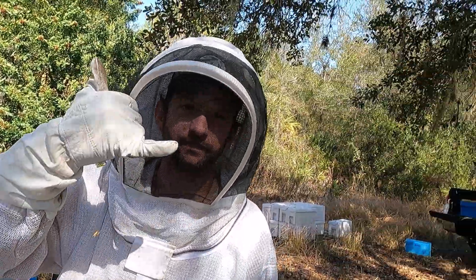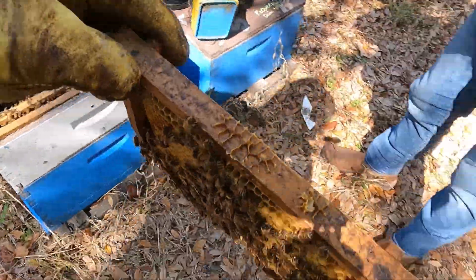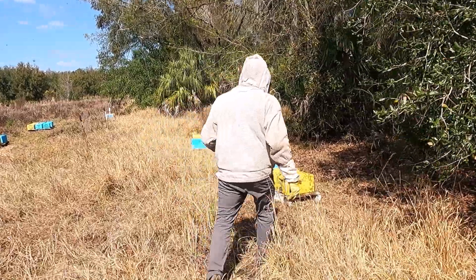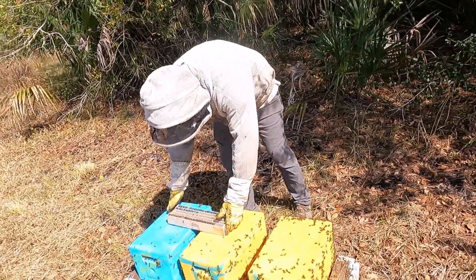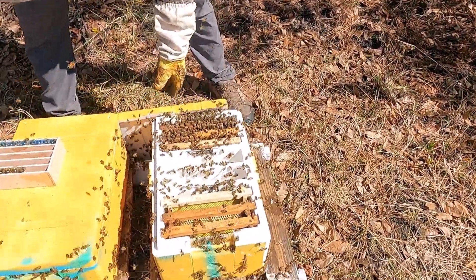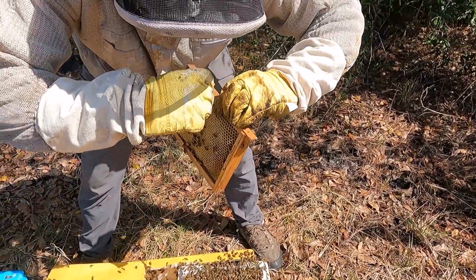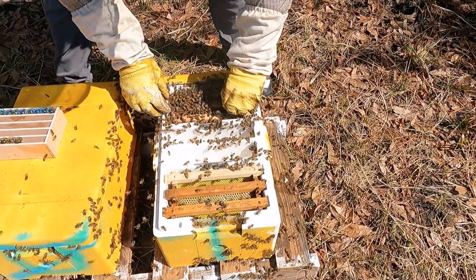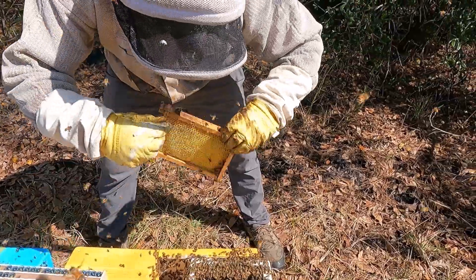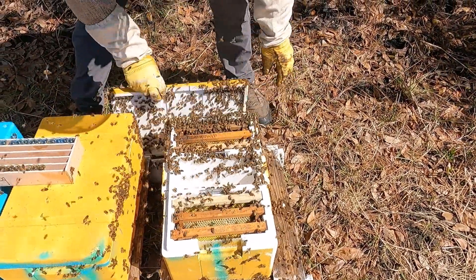I'm out here with Joe and today we are making up mini mating nukes. We're going through and grabbing frames the queens have laid in — got good capped brood. We just filled these up with bees and now we're coming back and putting queen cells in them. These are Italian queen cells in the blue cups. I'm also going to equalize them out a bit — shake a few bees to the other side so we have a lot of bees in each one.